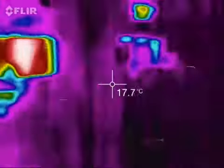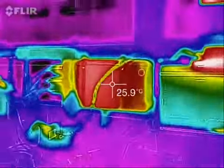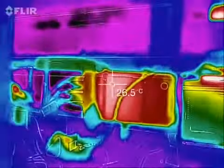Heat-wise, looks like the hottest thing is probably, definitely, the electronics for this monitor right here, and then it looks like the computer heats up a little bit, but not a whole lot — 26 degrees.